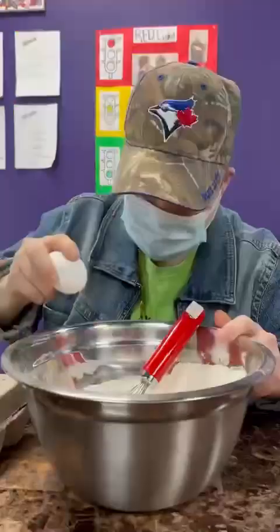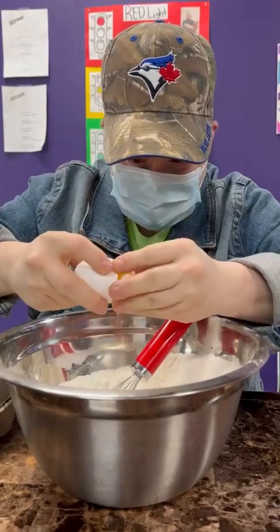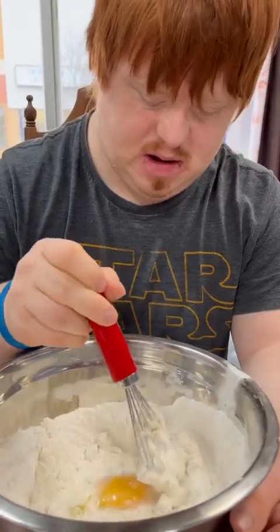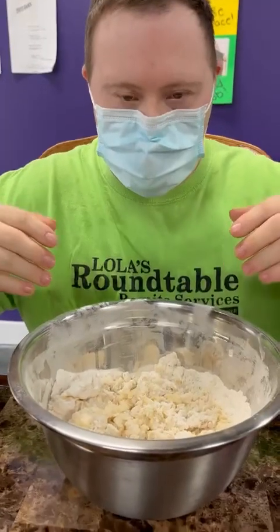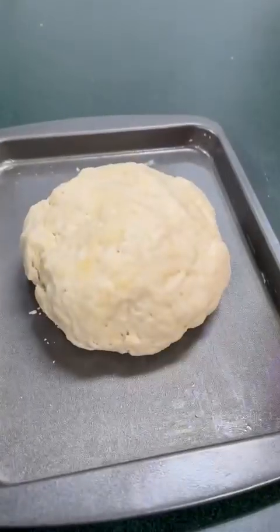Add one egg. Makes it. Knead the dough. That would make a ball. Put it on a big seat. Brother, warm up.